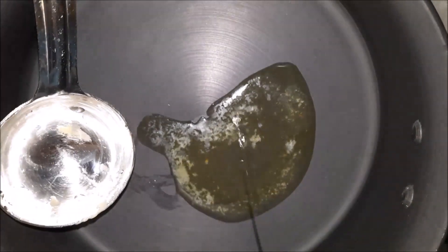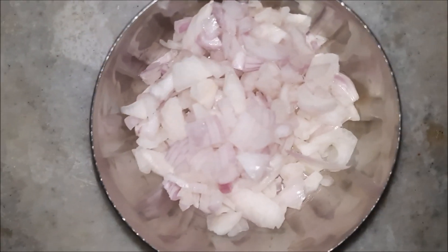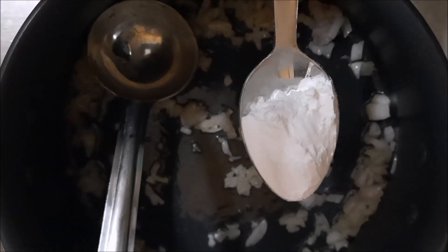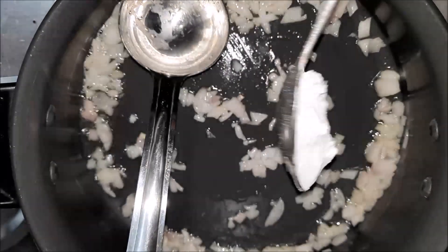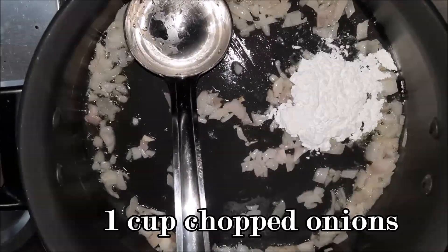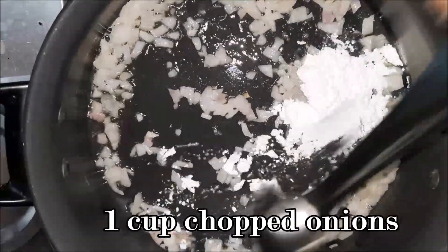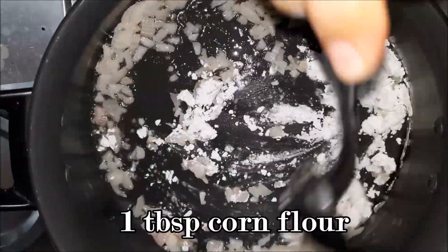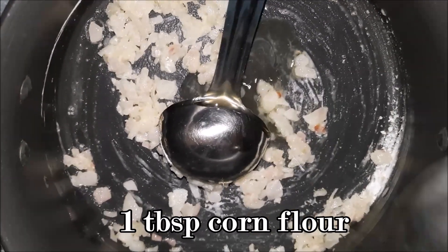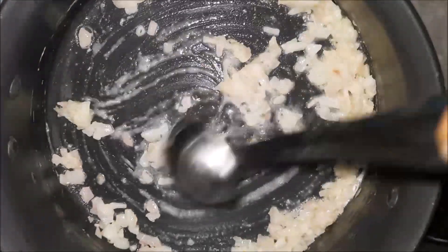You can also add any vegetable oil you have in your kitchen in place of olive oil. Now, this is the ingredient that changes the whole game and enhances the taste to another level — we'll need one cup of chopped onions. Sauté until it becomes a lighter color.